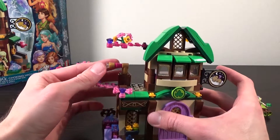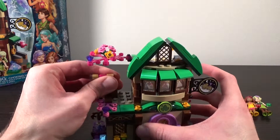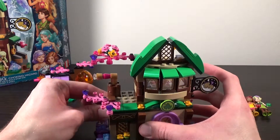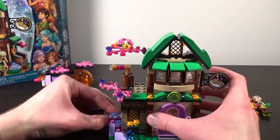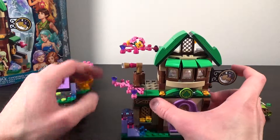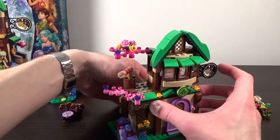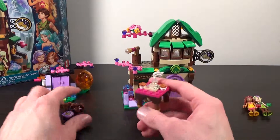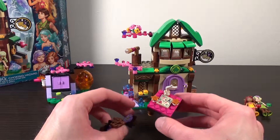Off to the side here we have this telescope piece, which you're supposed to be able to rotate around. The stuff that was in the way can be on the interior or the exterior of the inn, as it shows on the box. Now it can rotate.